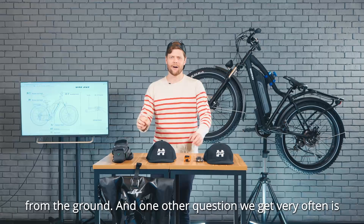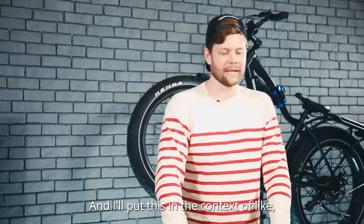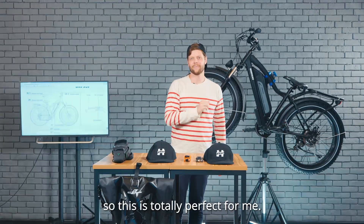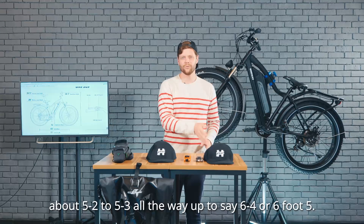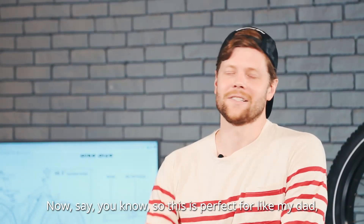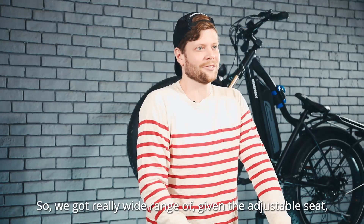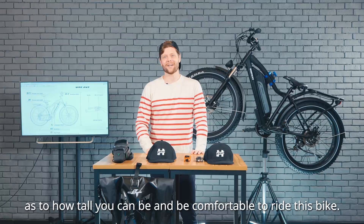One other question we get very often is: given my height, am I the right size for this bike? I'll put this in the context of me and my family. I am about six foot three, six foot four, and this is totally perfect for me — when I ride, it feels like the perfect size. This bike is perfect for anywhere from about five-two or five-three all the way up to six-four or six-five. This is perfect for my dad, who's about five-foot-eleven, and great for my mom, who's a little shorter than that. However, for my sister, who's probably only about five foot, this isn't exactly the ideal bike for her. So we've got a really wide range, given the adjustable seat, as to how tall you can be and be comfortable riding this bike.